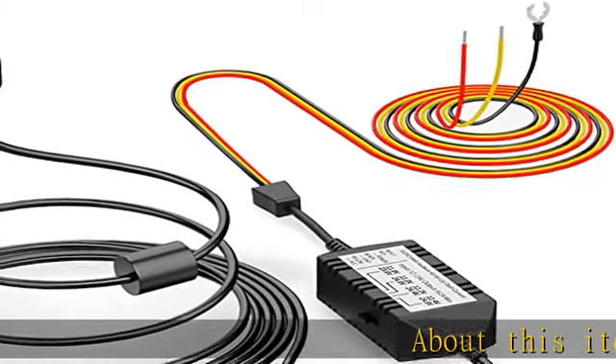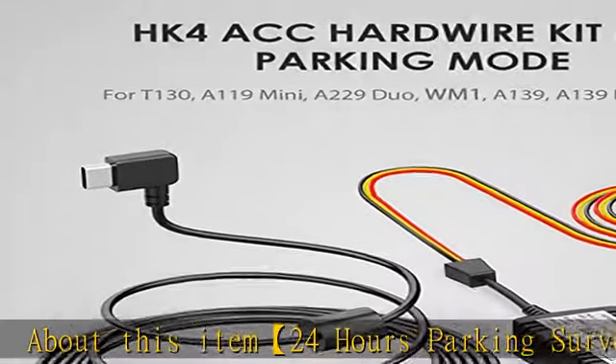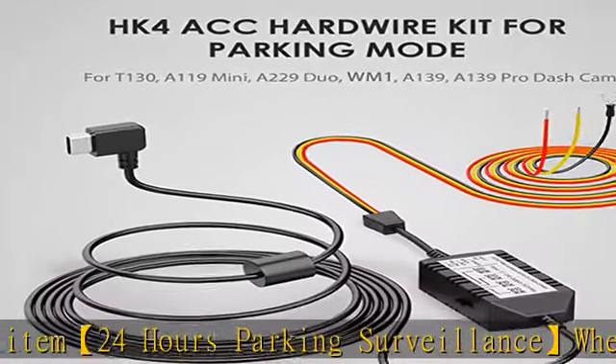About this item: 2-4 hours parking surveillance when the engine is off. The HK4 hardwire kit provides continuous power to the camera, and any collisions or events will be recorded.